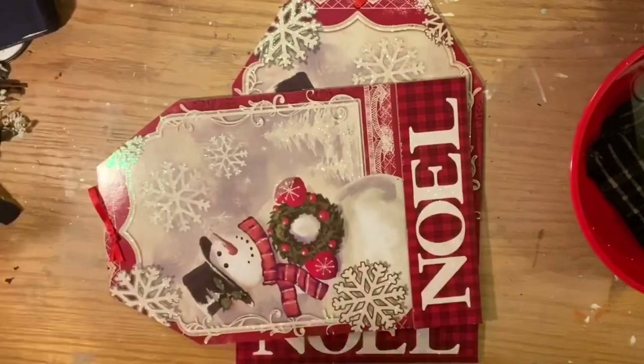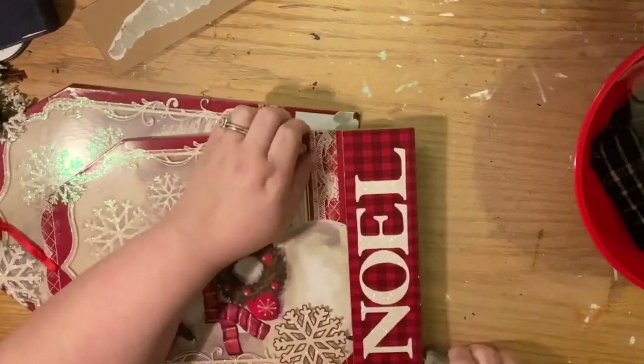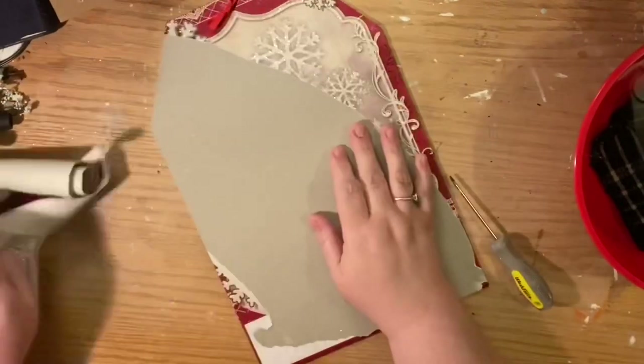First we're going to take the Noel section off this tag. Don't try to break it — just go gently. You can use a butter knife if you don't have a little screwdriver like this. Just pry it up. It's also on a piece of chipboard covered in cardboard.